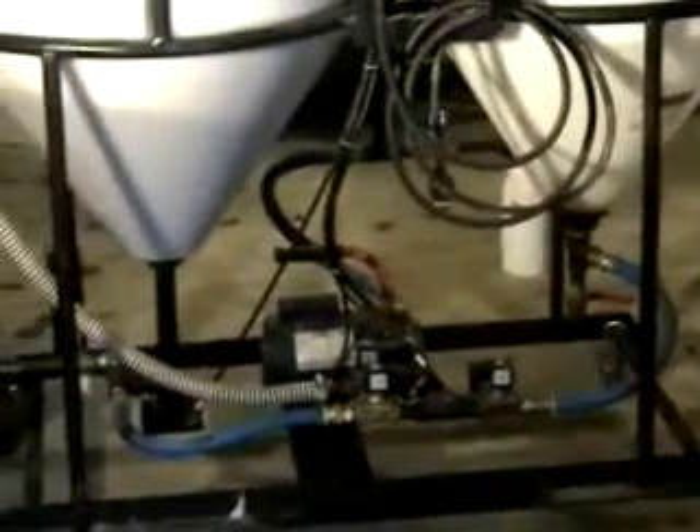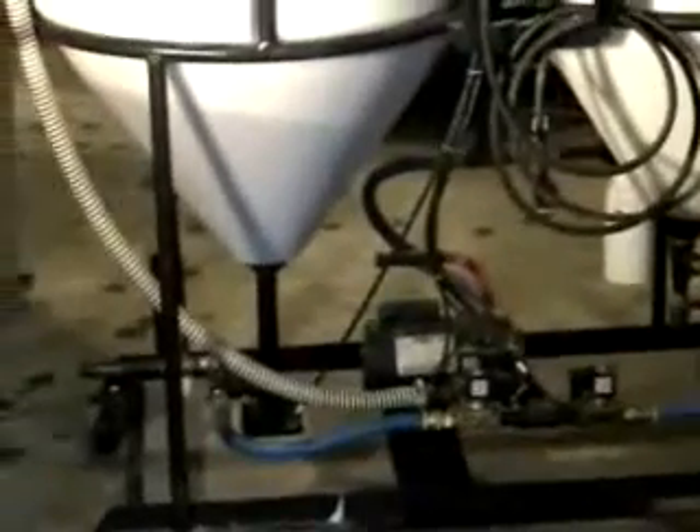For example, I make my fuel for 70 cents a gallon. I've got five vehicles that all burn diesel and the savings are tremendous.